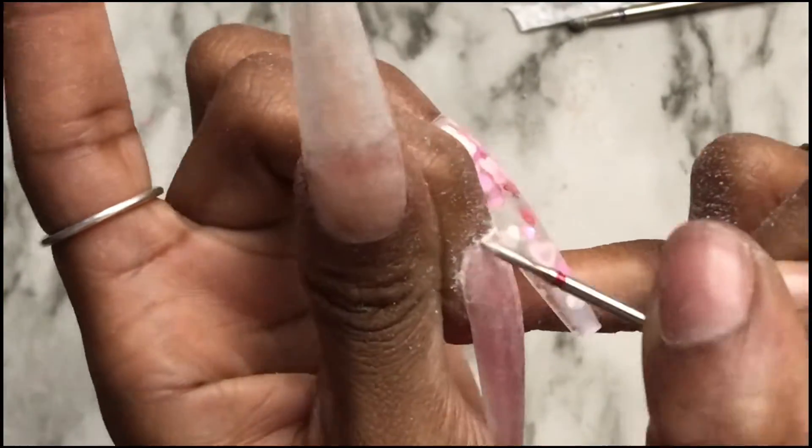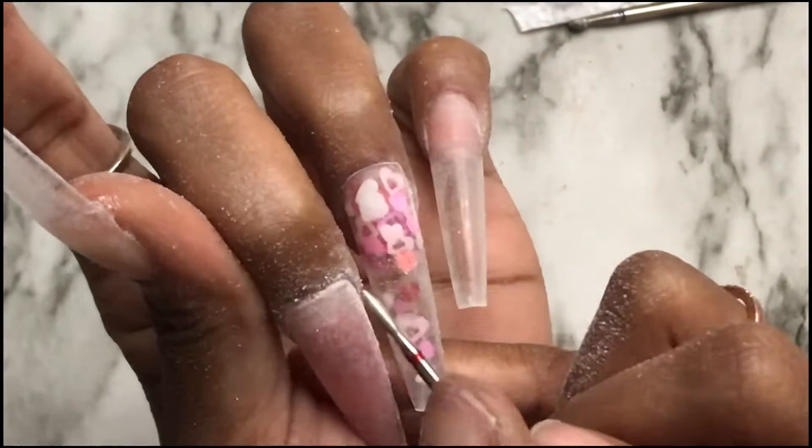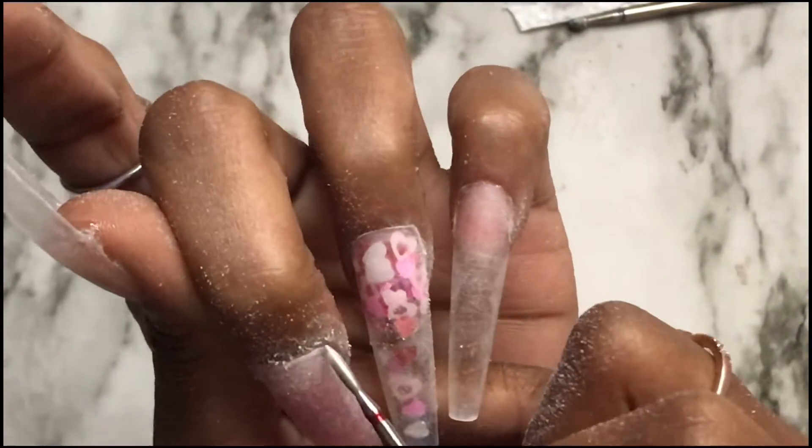If you don't have an e-file, you can definitely just take a regular file and do this. I do want to apologize about my voice — I sound a little sniffly. I don't feel good whatsoever. I just woke up like this, stuffy, head hurting, but I'm okay.